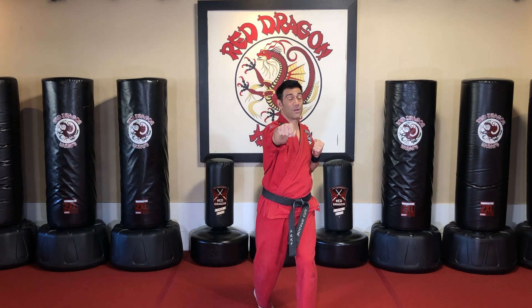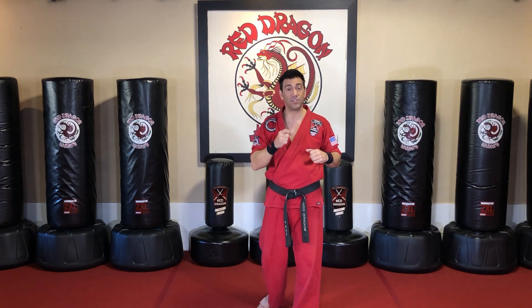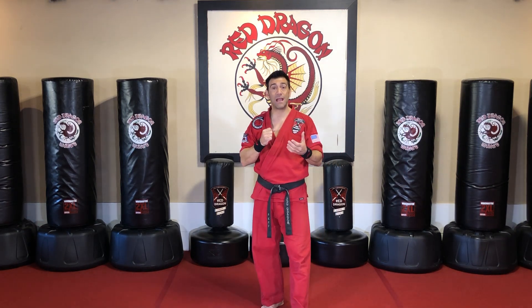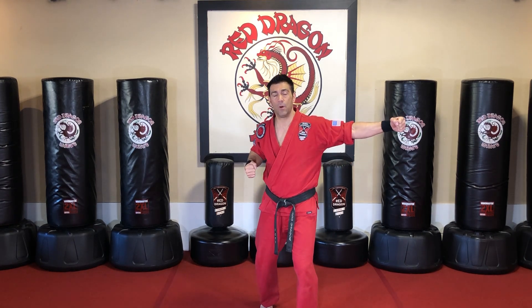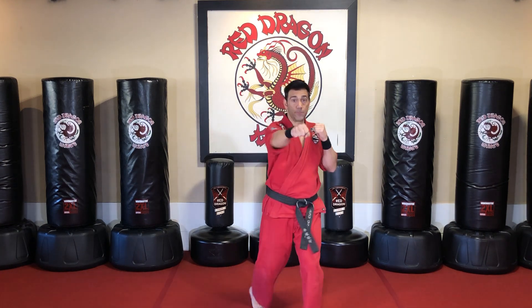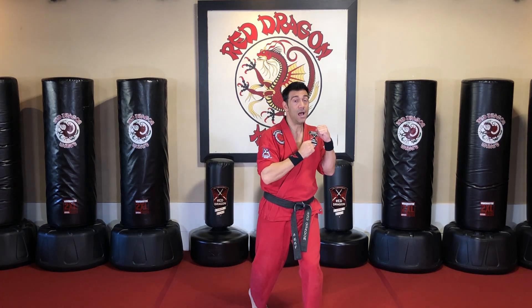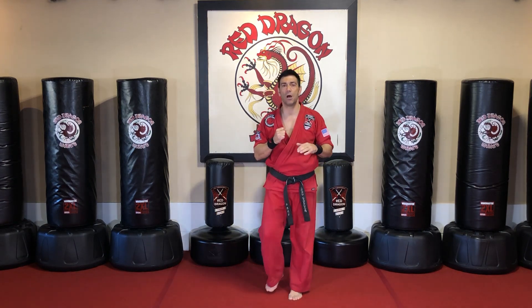The hook punch is great for in-close fighting because it's a very compact punch and my arm is shaped kind of like a hook, like a fishing hook. A lot of times when practicing this move, students will tend to loop out — we don't want to do that because that's a strike that can be blocked. The compact version: my hand is right here by my face, I simply shift and bring it right across, hitting the side of the jaw.